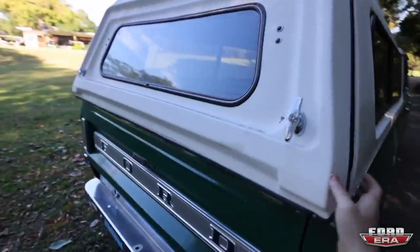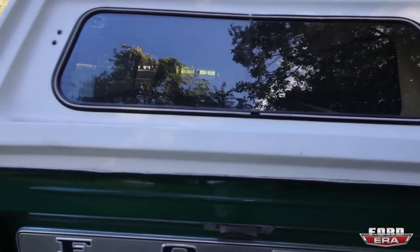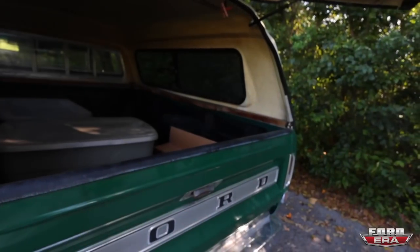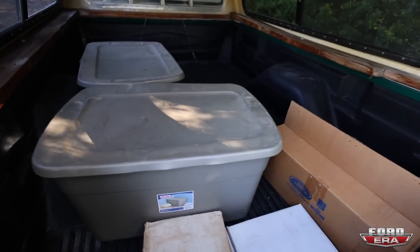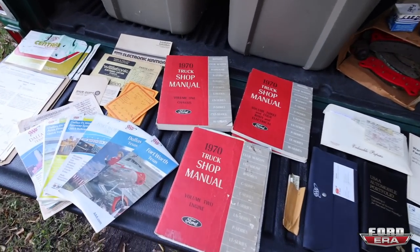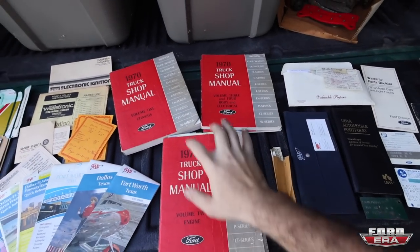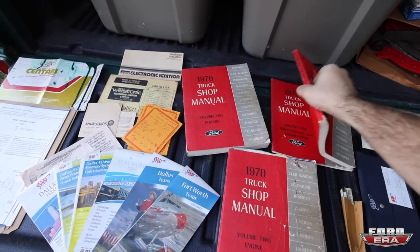Something that I didn't show you guys yet was all of the paperwork and documentation that I got with this truck, and I think that's actually one of the coolest parts. So let me get all this stuff organized. Check out all of this stuff that it comes with — 1970 shop truck manuals, all four of them. You got maps from the Dallas, Fort Worth area where the truck's from, and all the aftermarket stuff.